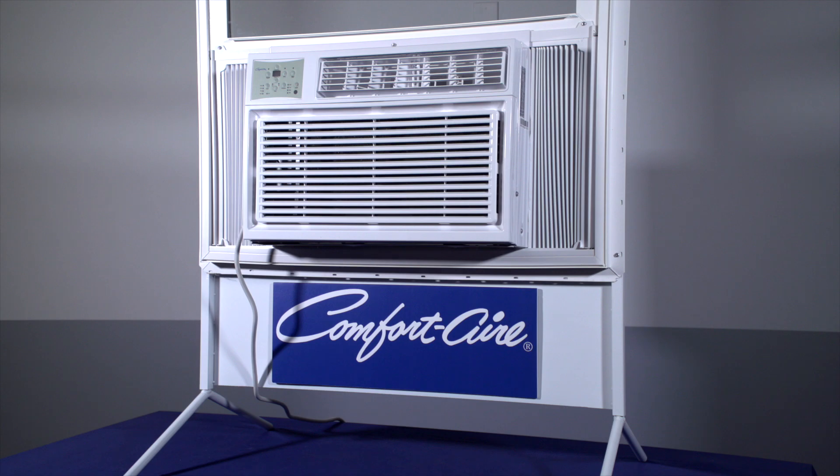Thanks for watching and enjoy your brand new ComfortAir REG Series Window Air Conditioner.